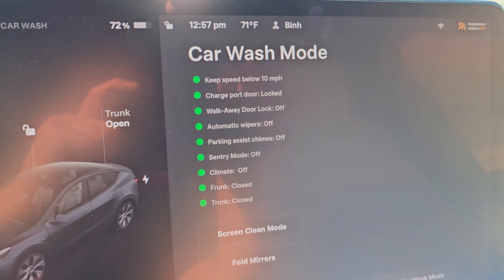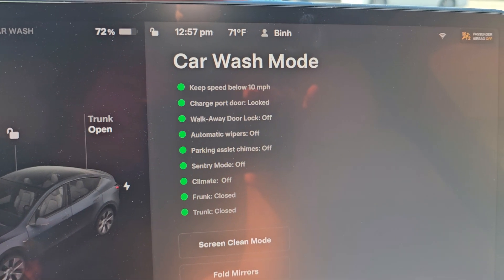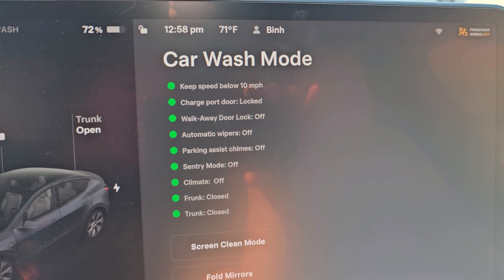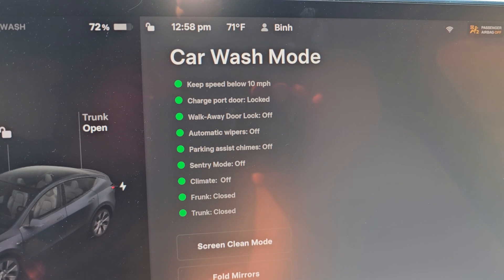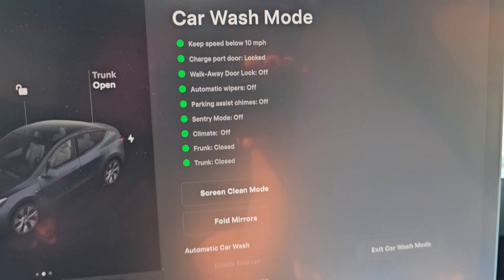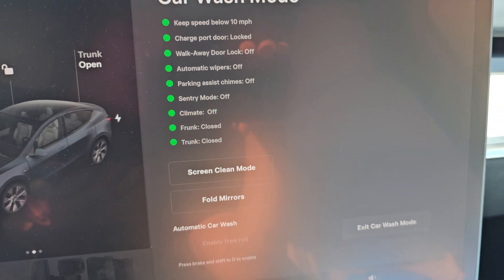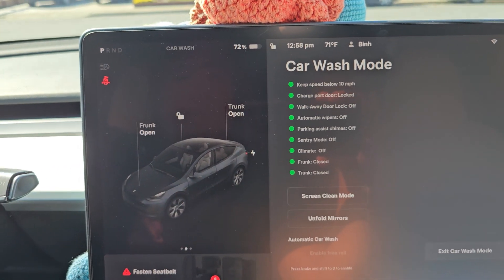Your charge port door is locked, walk away door lock is off, automatic wipers is off, parking assist chimes are off, sentry mode off, climate off, front is closed, trunk is closed, and then you have all these other things. You can even fold your mirrors if you want to — you can press that.